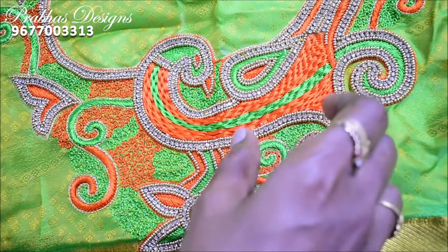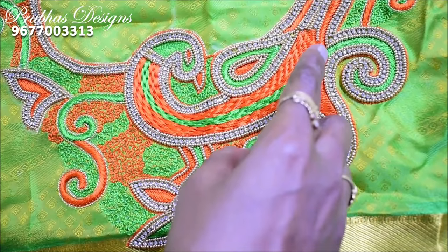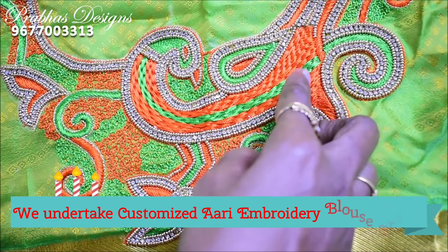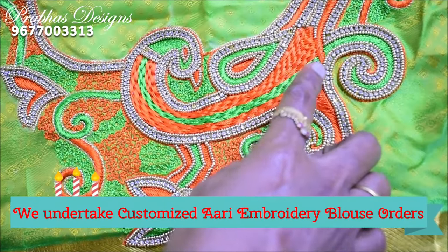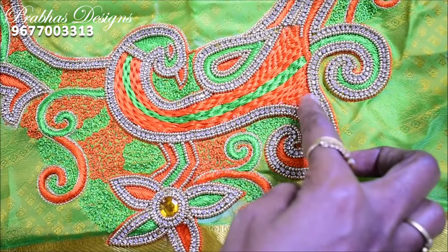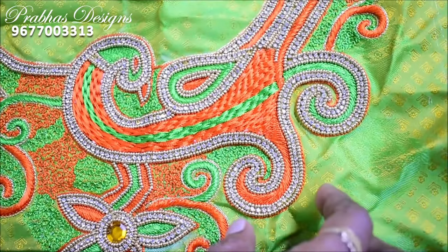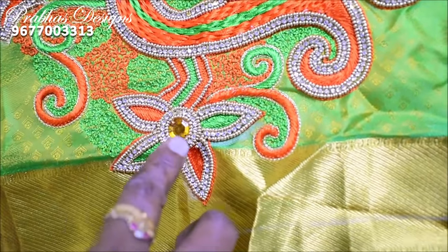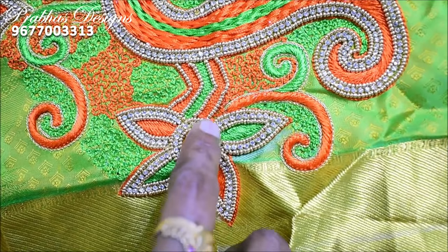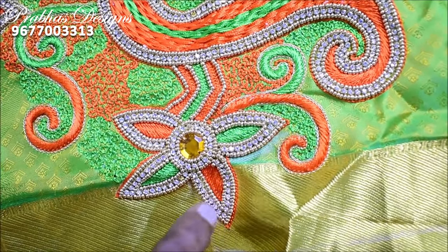This is a thread and a double color combination. First, follow the orange color, then fill the green color, then fill the orange color, then fill the yellow stitch. This is colorful — then fill it with a blue color, then fill the green color.